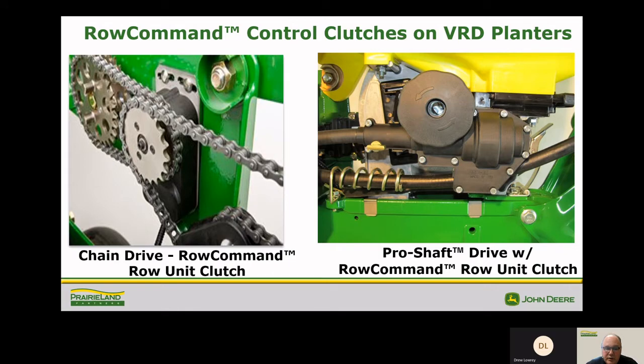Here are a couple examples of the chain drive row command and the pro shaft row command. These clutches are what shut off the meter to eliminate overlap at the ends of the fields or when we're on an angle. The chain drive has worked very well, and the pro shaft drive eliminates the chances of any linkage binding up.